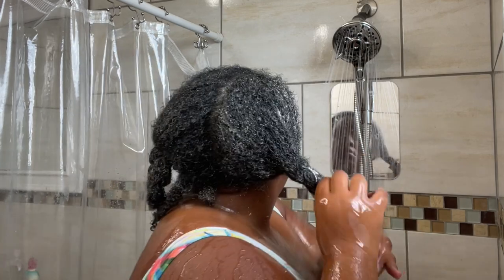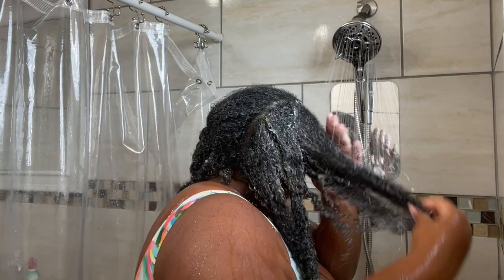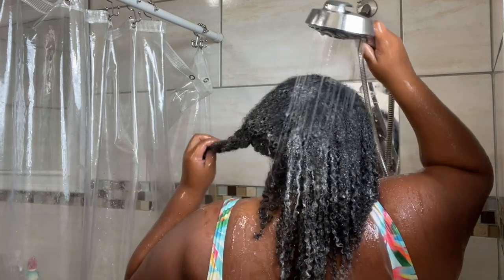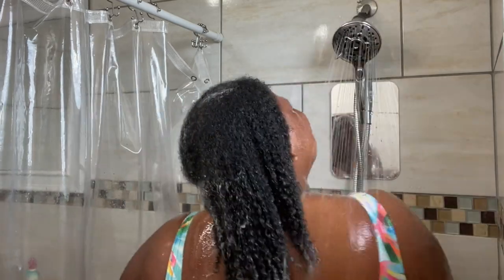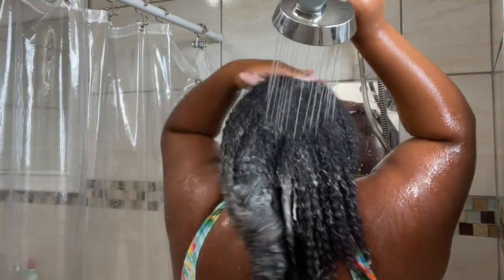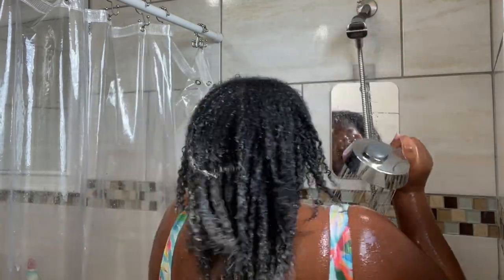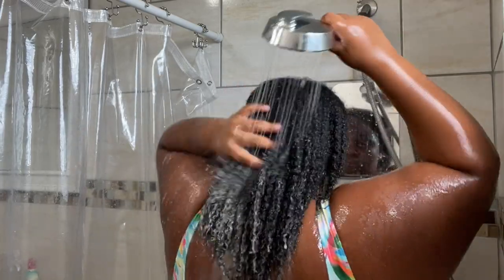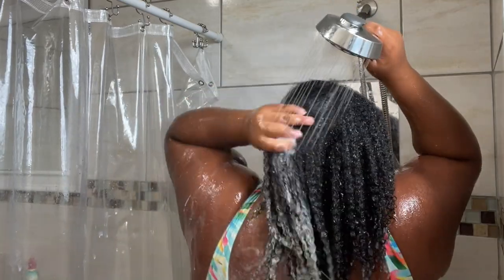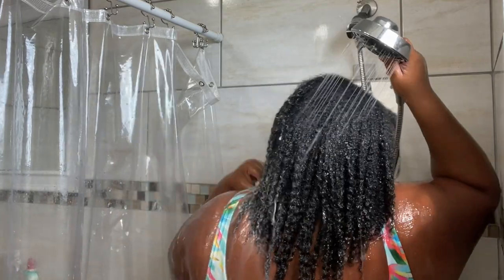My hair felt so good — it felt soft, but it also felt strong and balanced. My hair felt amazing. I'm rinsing my hair with warm water; I always use warm water on my hair, never cold water. Warm water works best for my low porosity hair. This treatment brought my hair so much shine, so much body — my curls were popping. Look how shiny and healthy my hair looks, y'all.